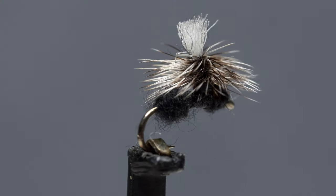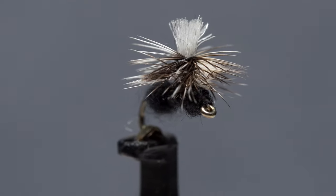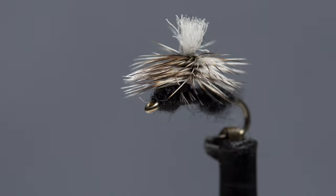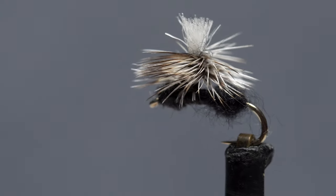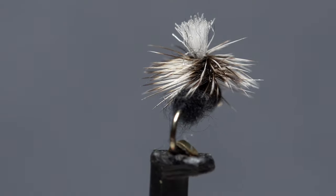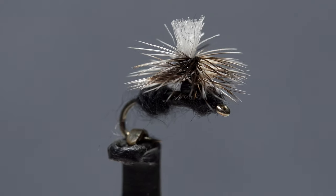I believe ants are one of the more overlooked trout food sources, which is a shame. There have been numerous times in the summer and fall when a small ant fly like this one has absolutely saved the day for me. Larger ones will definitely work, but for whatever reason, size 20s and 22s, although somewhat difficult to see, really get the job done.